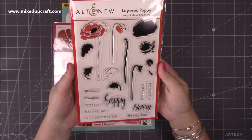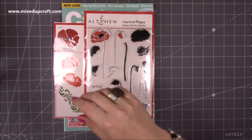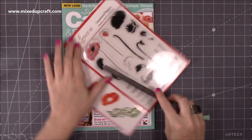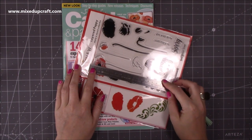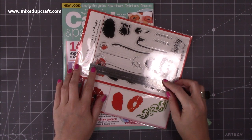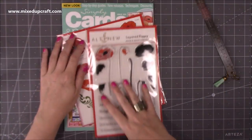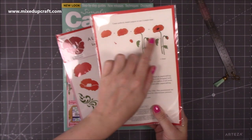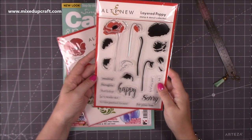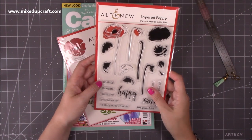Just look how big this stamp set is. The main poppy — let me just grab my ruler — it's five inches, so it's around 12 centimeters, just over 12 centimeters, just under five inches. It's about four and three quarters, and they're really easy to use. On the back it shows you how to do it, and I will be doing a video with this very soon because I'm just itching to use it.